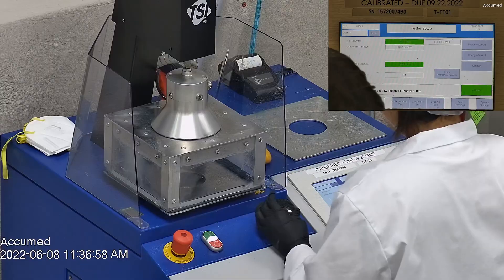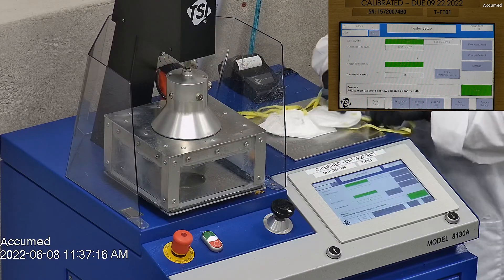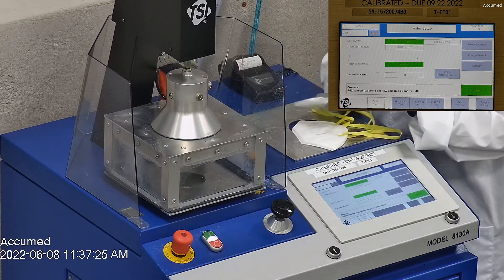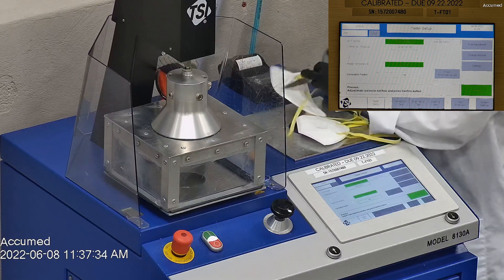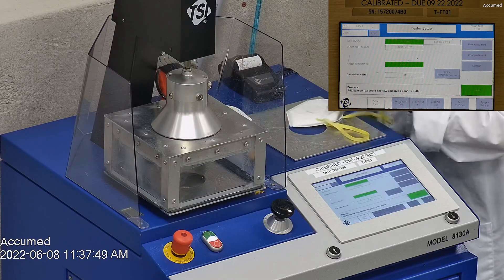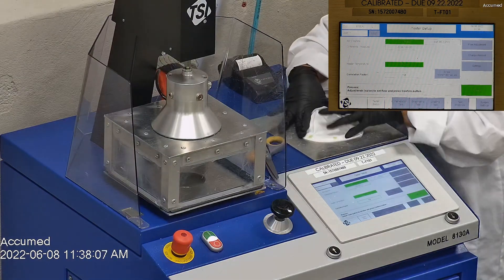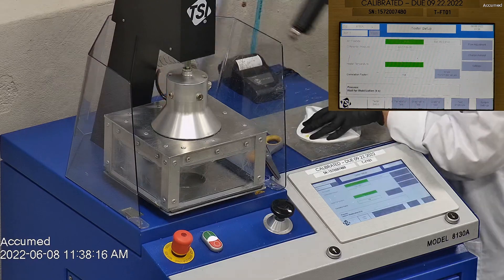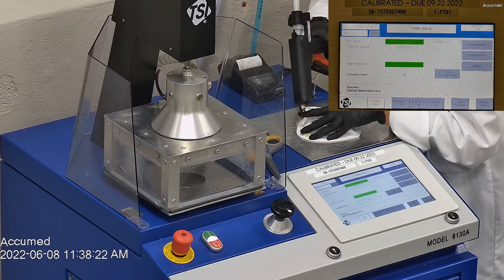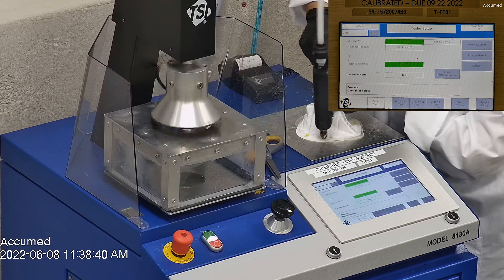We're going to see how these test on our TSI machine. We're going to be testing both the filtration efficiency and the pressure drop. This is our TSI machine, model 8130A, which is the same filtration testing machine that NIOSH uses to approve N95 respirators. Our procedure is inspired by NIOSH. We first run a tester setup and remove the headband from the respirator before placing it onto the testing plate to ensure a proper seal. Then we make sure the respirator is completely sealed with hot glue to ensure accurate results.